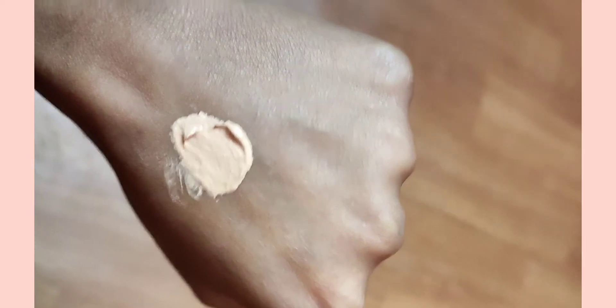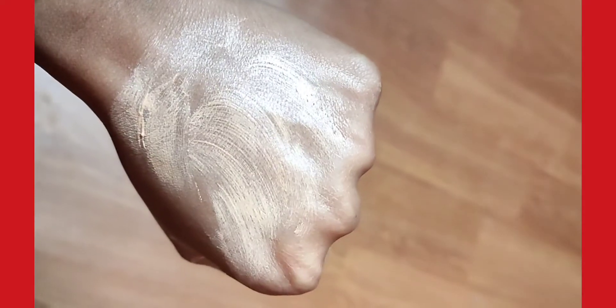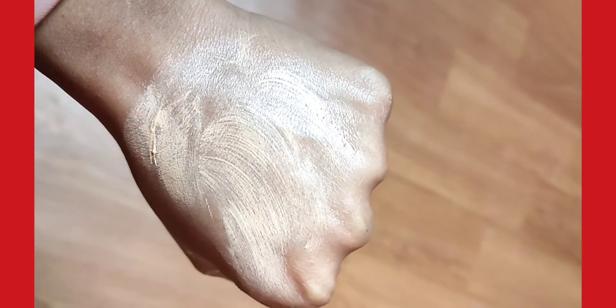So guys, its texture — now I will show it in the demo. You can see the difference after applying the BB Cream on this hand compared to the other.